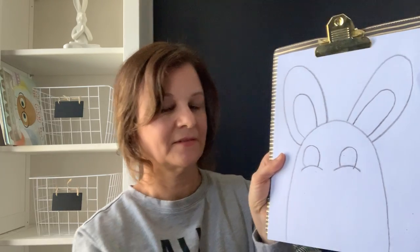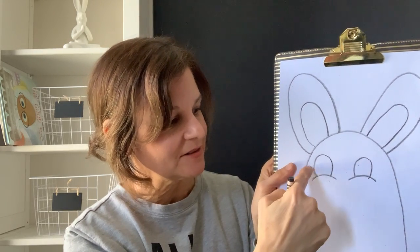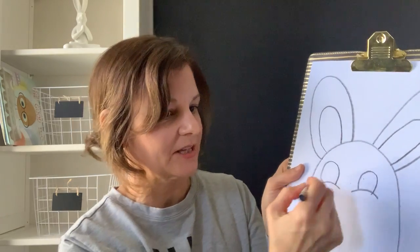Next we're going to do some eyes — a little bit different today for our bunny than we're used to. I'm going to start by making almost what looks like two sad faces, and then put that same shape for the eye. Where do you want your bunny looking? If you want him looking straight ahead, then the inside of his eyes are right in the middle. If you want him looking this way, then your eyes are at the corners. Decide where you want your bunny to be looking.